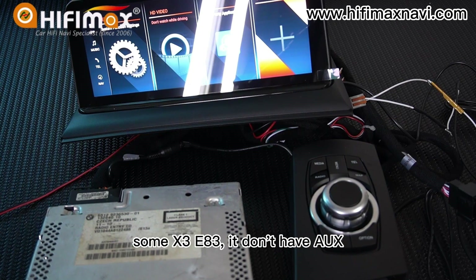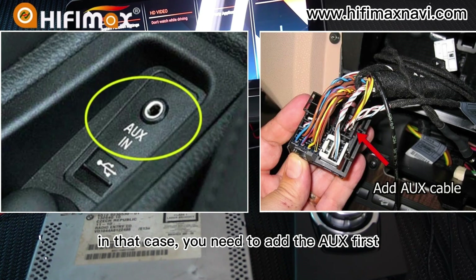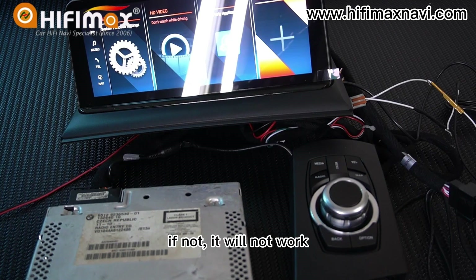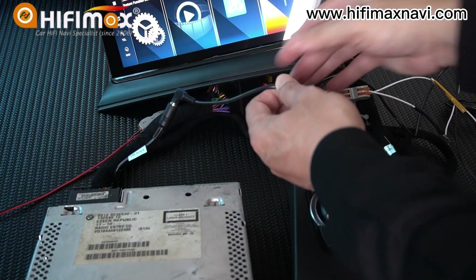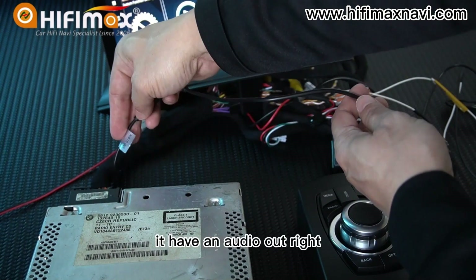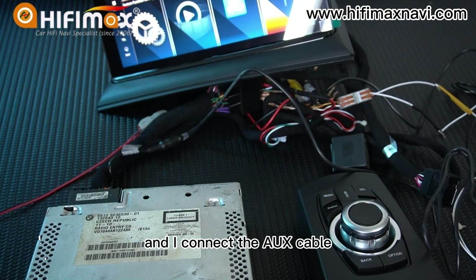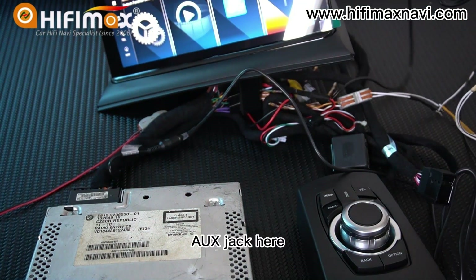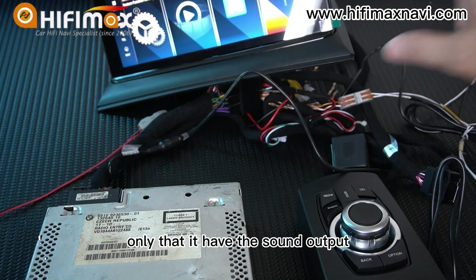The most important thing to notice: some X3 E83 cars don't have IUS, especially cars made before 2005. In that case, you need to add the IUS first — if not, it will not work and there will be no sound. In the connection, I connect the IUS cable from the power cable — it has an audio arm — and I connect the IUS cable to the factory IUS jack in the car. You need to locate the factory IUS jack, as only that provides the sound output.